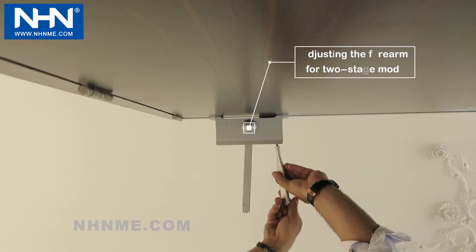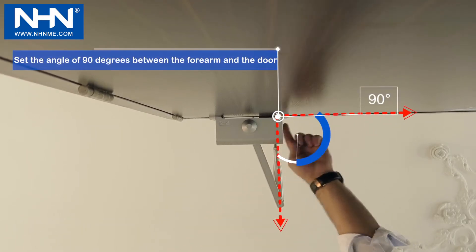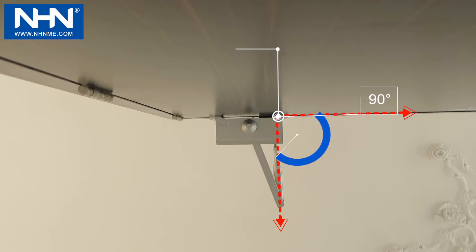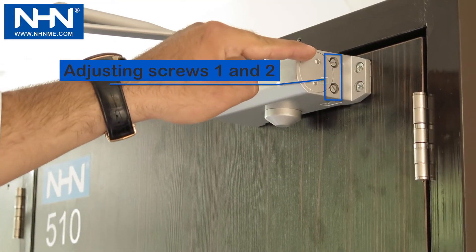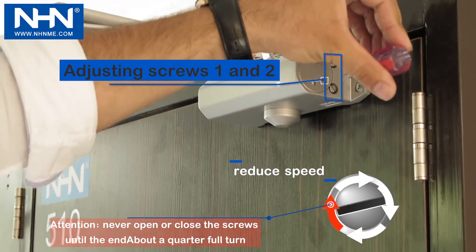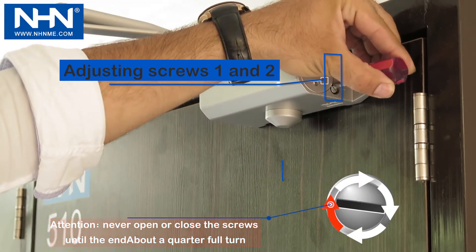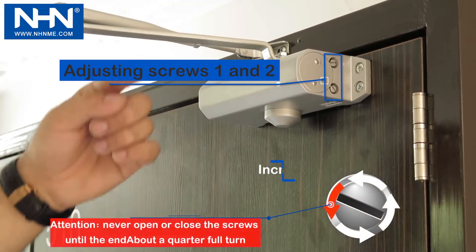Before adjusting the door closer, place the forearm at a 90-degree angle to the frame. Adjusting the speed in the first and second stages is carried out with screws 1 and 2, which is decreased by clockwise rotating and increased with counter-clockwise rotating.